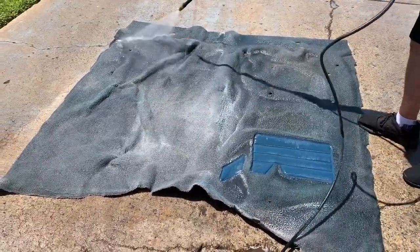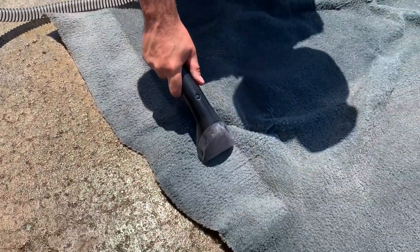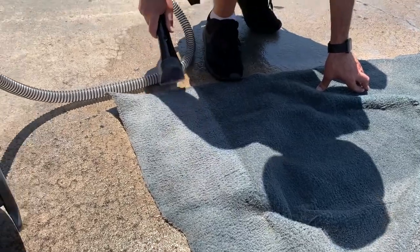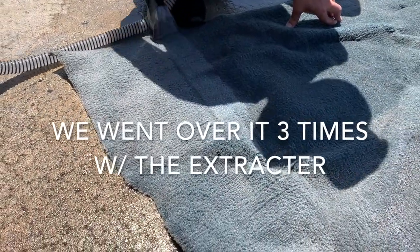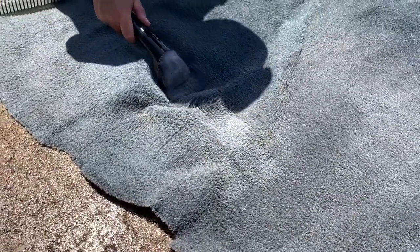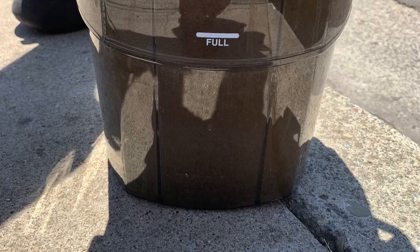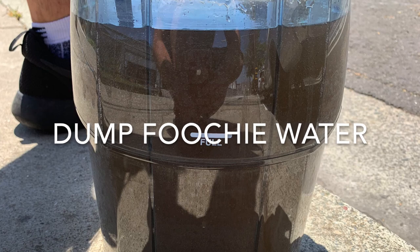Rinse it all off. After that, you're going to want to extract it. This is our little carpet cleaner extractor. You're going to want to go over the whole carpet with it. What this is doing is sucking up all that water that's in the carpet, but it's also extracting all the dirt and everything that the solution has loosened up. You could scrub a little bit in spots that need extra work, but really you want to go over the whole thing and get a lot of that water out. Here you can see how dirty our water was from extracting — and that's after rinsing it three times with the pressure washer. Definitely dump that nasty water out.